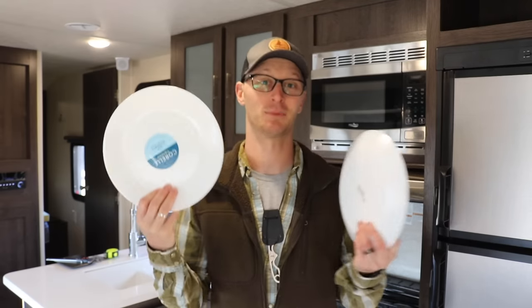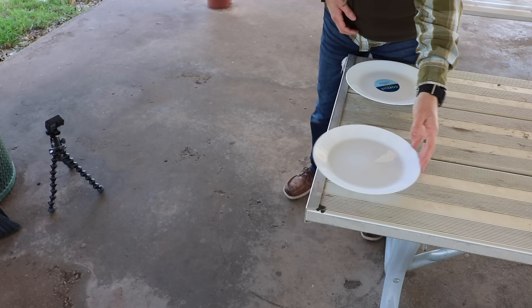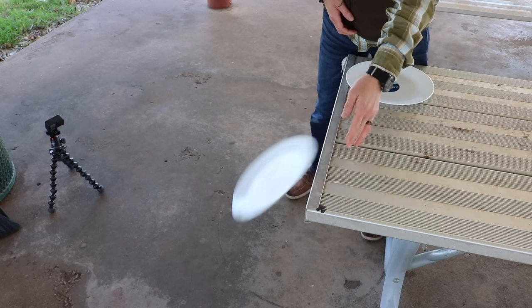Hey there, welcome to Gator Flight, I'm Joshua. Today I want to talk to you about dinnerware, specifically for the RV. When you ask an RVer what kind of plates should I have, oftentimes the answer is going to be tempered glass, in the way of the name brand Corelle.